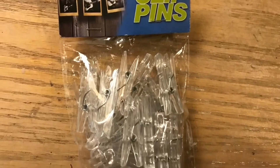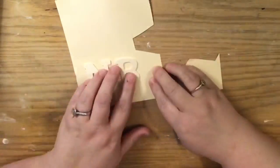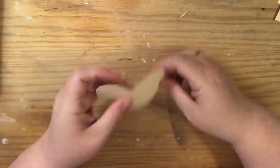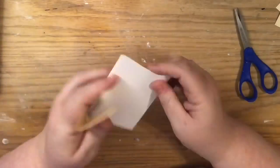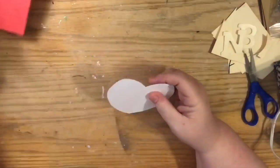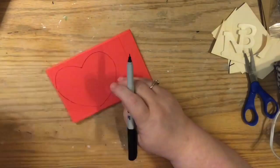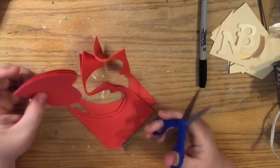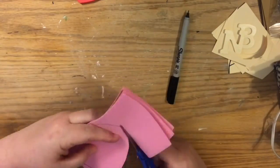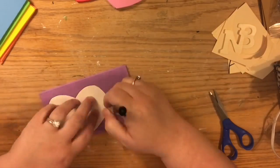We're going to use some fun foam that we picked up at Walmart and the Dollar Tree, some Dollar Tree letters, and some clothespins. What I'm going to do is make a heart-shaped milestone picture banner. I took the two letters that were the biggest — the N and the B for newborn — and used them to create the template of the heart, just to make sure the hearts are big enough to hold the letters.